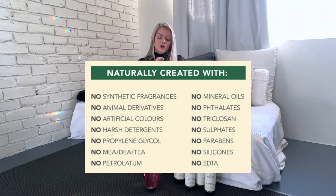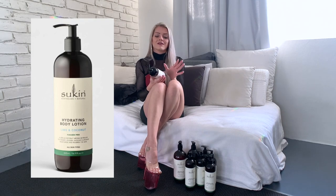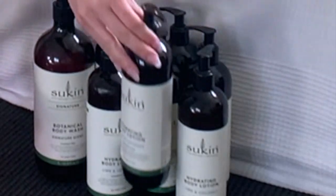What I love about it: it has no mineral oils, no synthetic fragrance, no animal products, no artificial colors, no harsh detergents, no propylene glycol, no sulfates, no parabens, no silicones — all the nasty stuff is definitely not in here. And it's also vegan. It smells so nice — you can smell the lime. My husband loves it. It's really nice. That's why I have like a thousand bottles at home, because every time it's on sale I buy three or four.